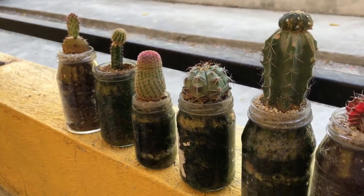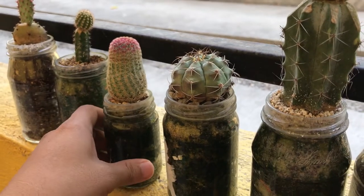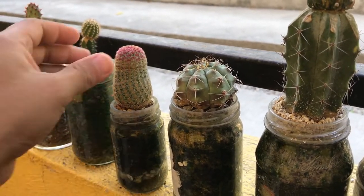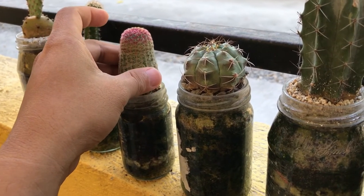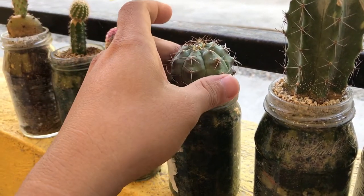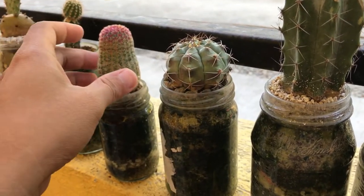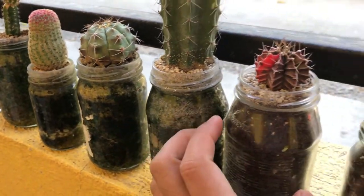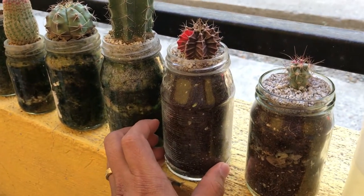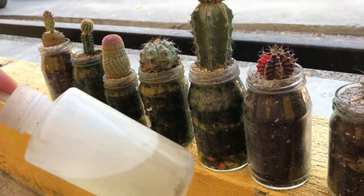I suddenly observed that they became bigger and they really hold well — they are really stable. So last week, this is what I made using the glass pot method, and now I'm going to water them.